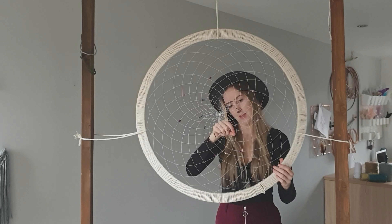Now I'm just going to play with this middle bit and make it even — a little star in the middle. When you've done that, cut the extra thread off. And there is your finished dream catcher, beads and all.